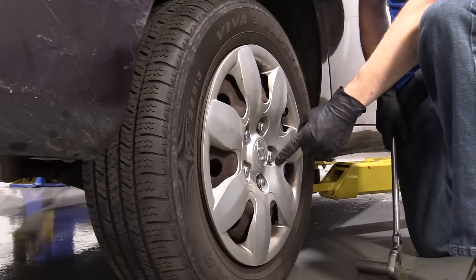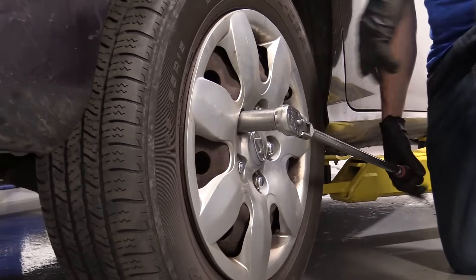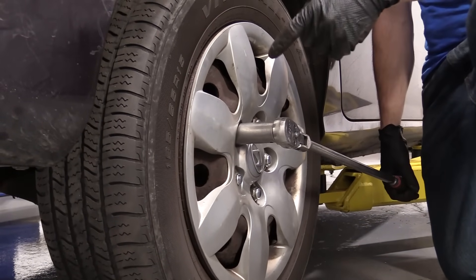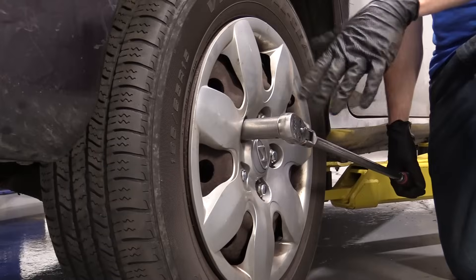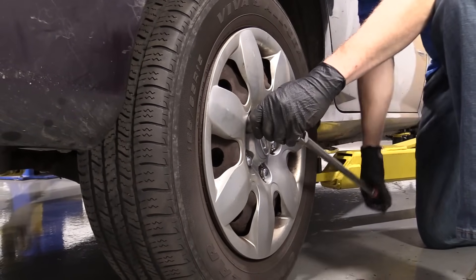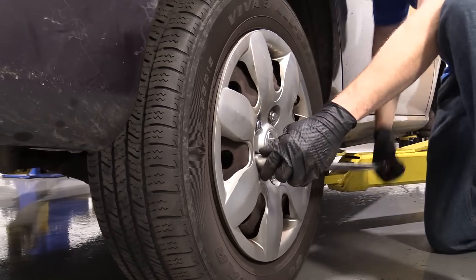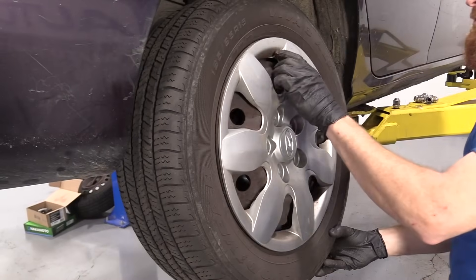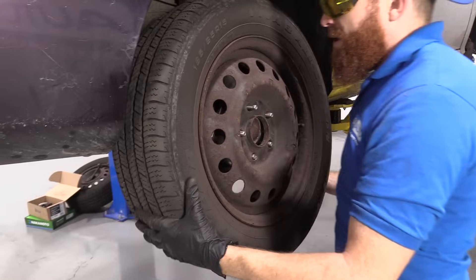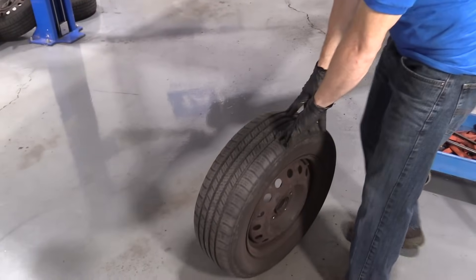Now it's time to loosen these up. 21 millimeter. We've got our long ratchet here. I've got the majority of the weight of the vehicle off the ground, just barely touching, so I can remove the lug nuts or at least break them free without spinning the wheel. I'm just going to give it a quick crank, not going to loosen it up all the way. Last lug nut — I'm holding the wheel. Take off our hubcap. Now we're going to carefully take the wheel down, lower it to the ground, and we'll put it safely out of the way.